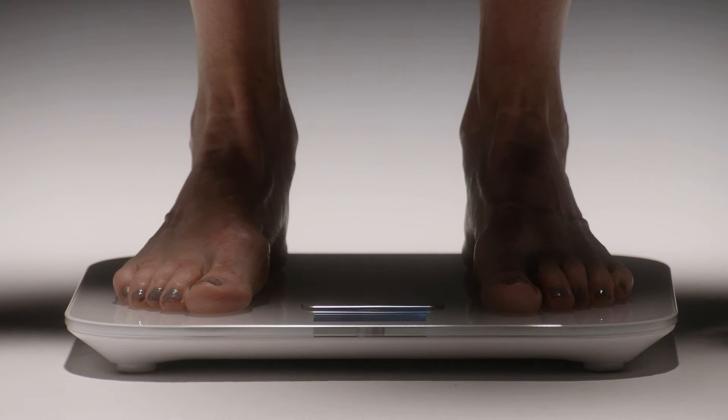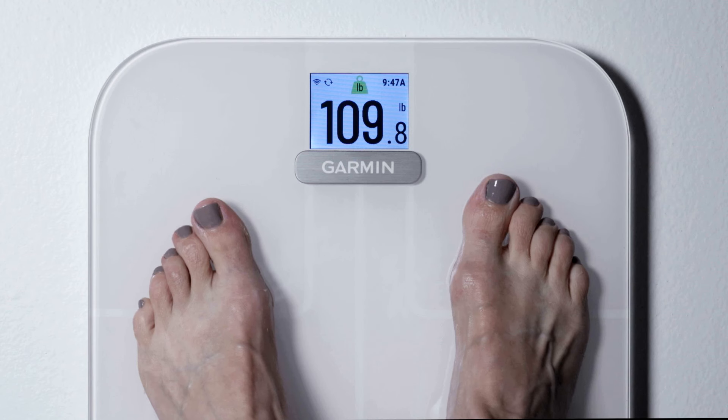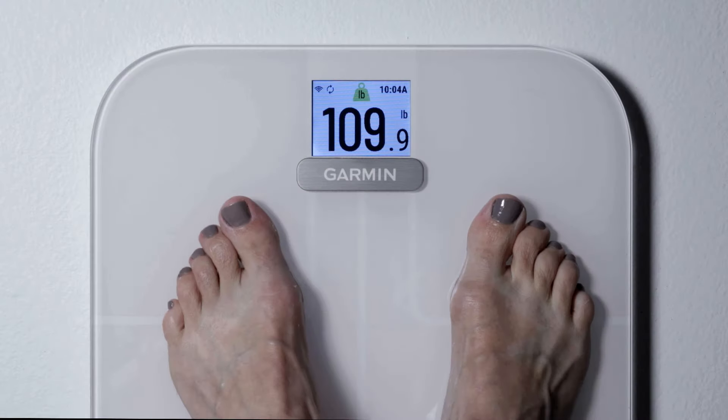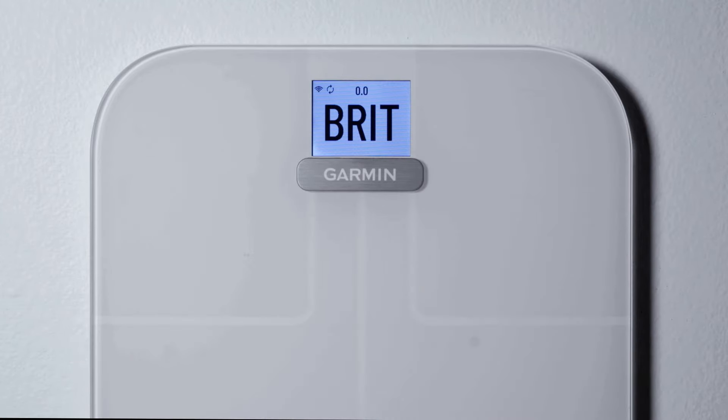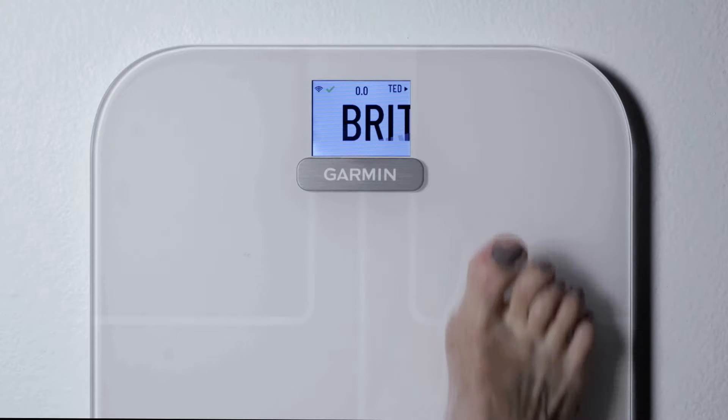If you are wearing socks or shoes, the scale can't deliver body composition metrics. You will immediately see a weight measurement, followed by your initials or name. If you added other users and see their initials displayed instead of yours, simply tap the scale with your foot to move through the different users. Stop tapping when you see your initials.